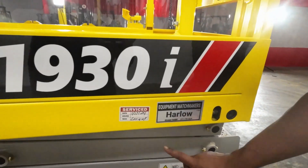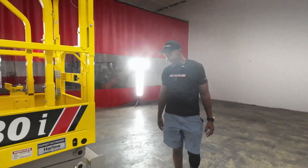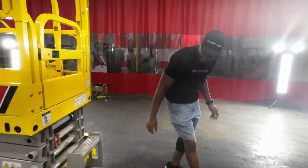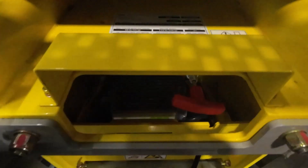Obviously, the name tag there again and the service sticker. Last but not least, Kevin, if you take a gander — as we say — the data tag is right there. Serial number, model number, et cetera. So, Kevin, just to set the stage, brother, I'm going to take Harlow and do a couple things with him.